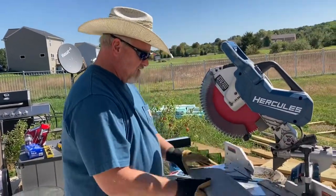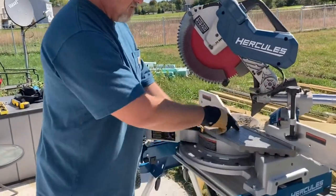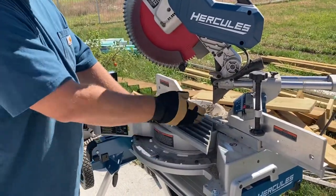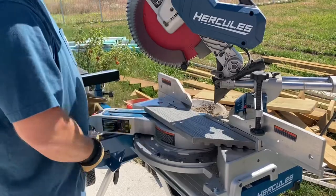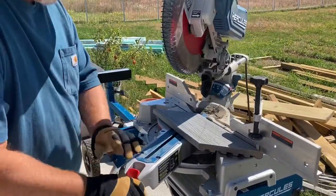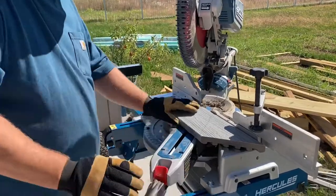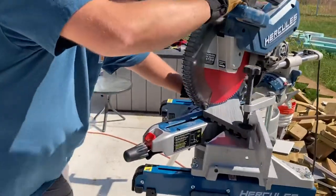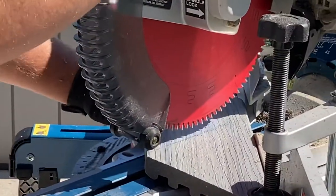Now I'm going to do the same thing on this side. Because of the blade angle, instead of trying to mark it on the back side, I'll just swing the whole saw around to the 45-degree lock-in position and do the same thing for this piece.